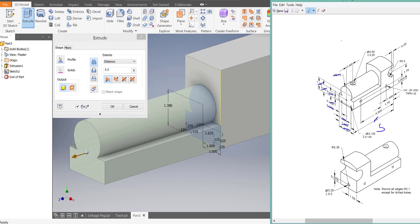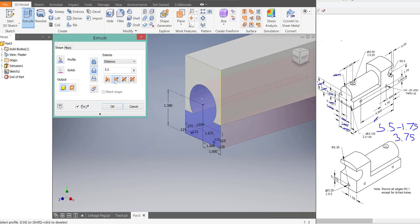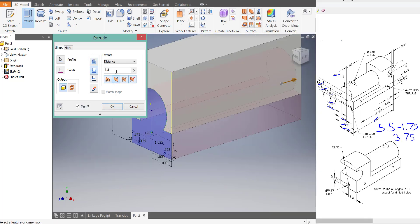We want it to cut back all the way up to this 1.75 line. So if I did 5.5 minus 1.75 and did some math in my head, that's going to turn out to be 3.75. That's how far I want to go, so I'm going to switch it to the other direction — it's cutting — and do 3.75.